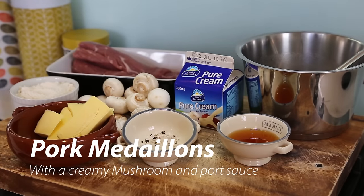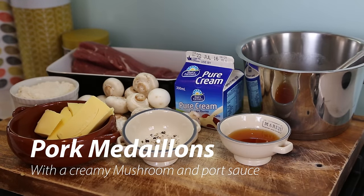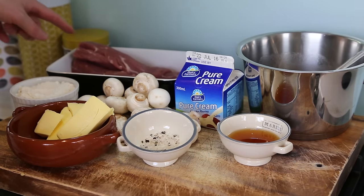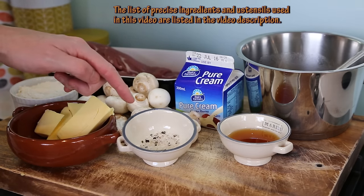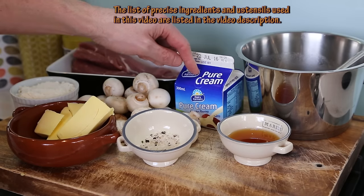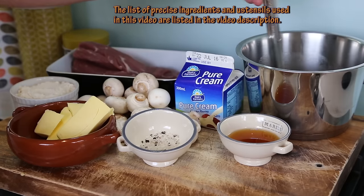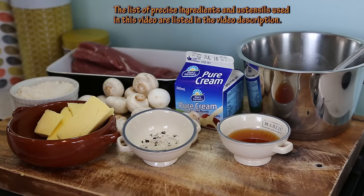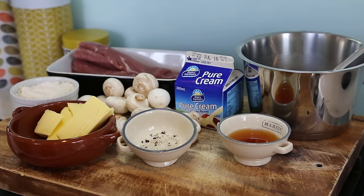For the recipe of the day, pork medallions with a mushroom and pork sauce. For the pantry, I'm using pork fillet — they're going to become the pork medallions — flour, butter, mushrooms, salt and pepper already premixed, port, and pure cream. And here I've got a supercharged homemade stock. It's actually a chicken stock. I prefer using that when it's a white meat.